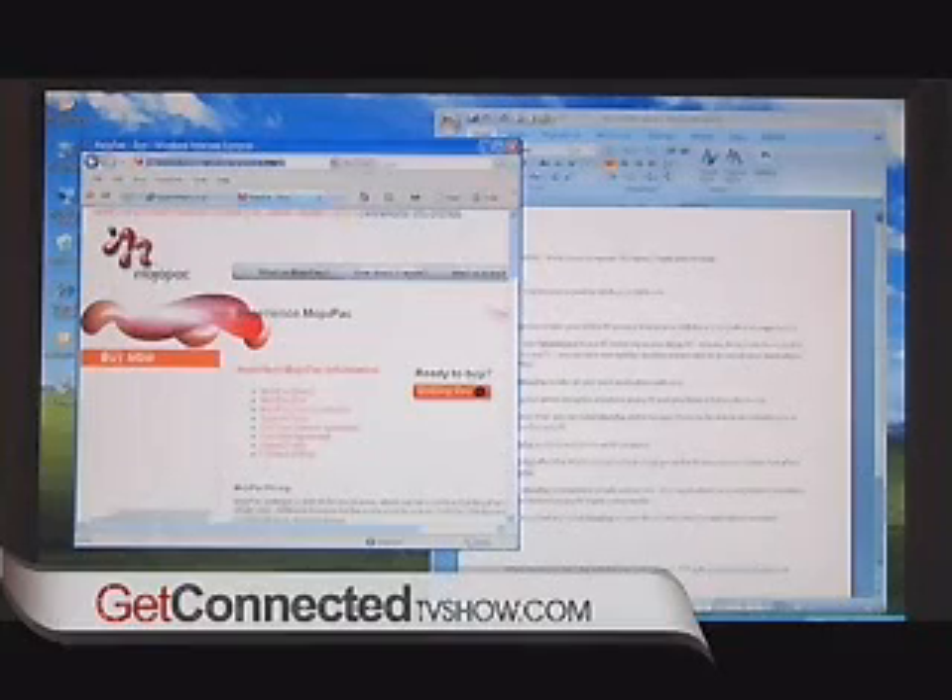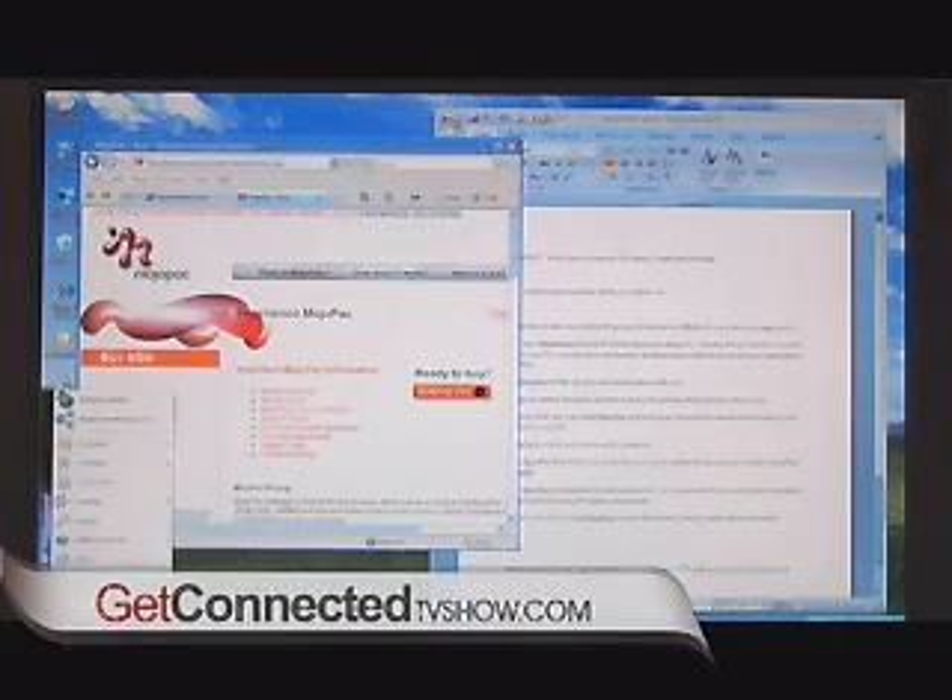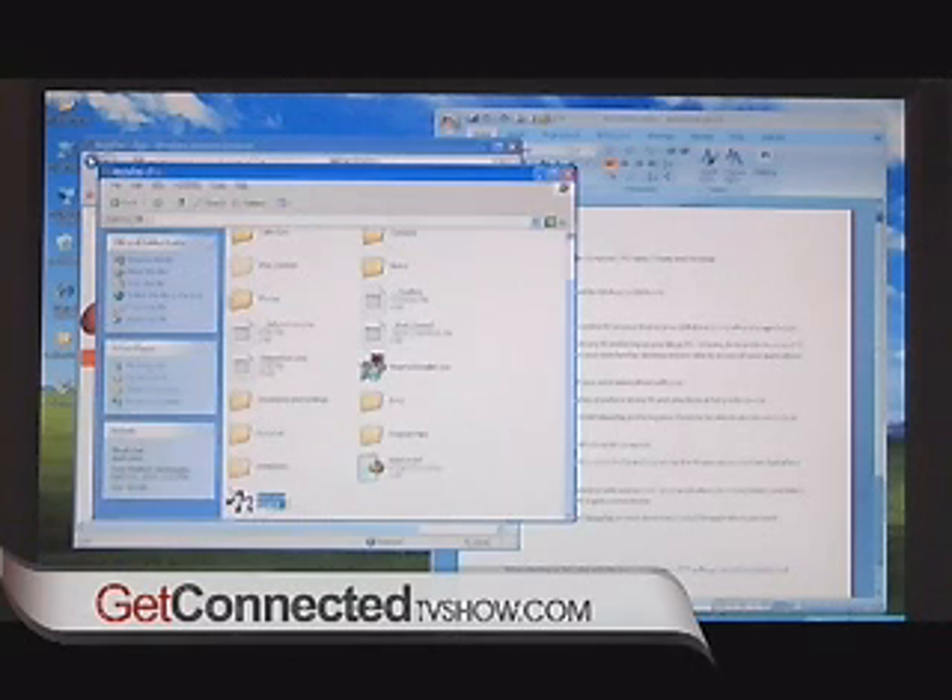Let's plug in my iPod here — this is the one that's got an 80 gig hard drive — and it takes a second to boot up. I'm going to go to My Computer, because it treats it as another hard drive, and you can see here the Mojo Pack, and that's actually the iPod.